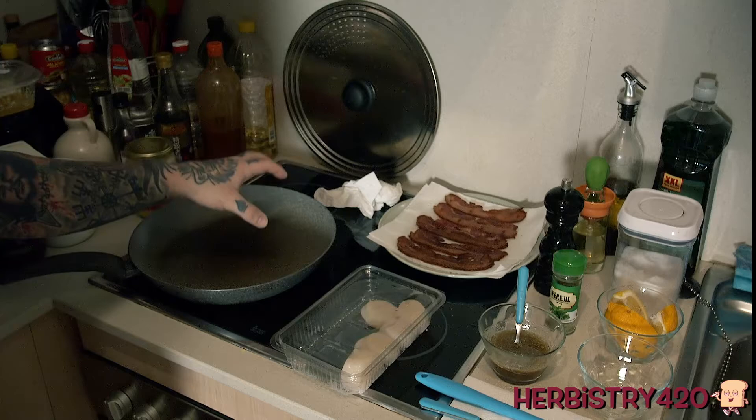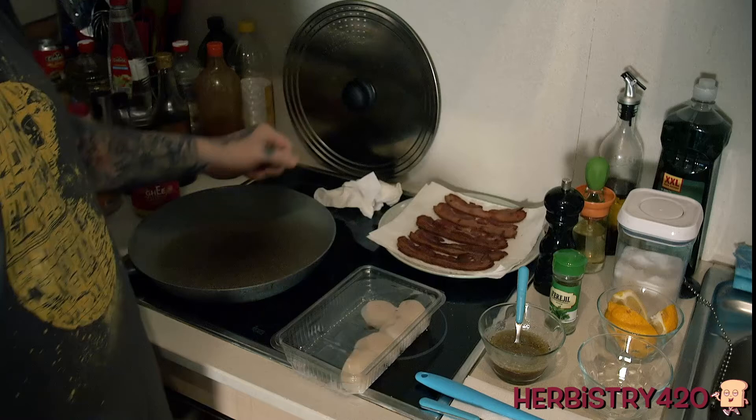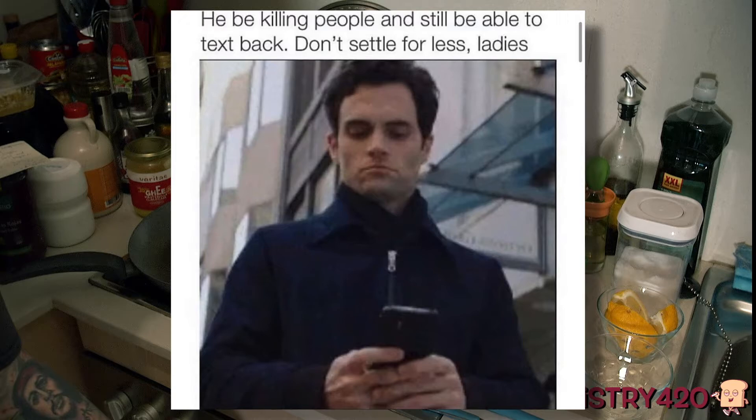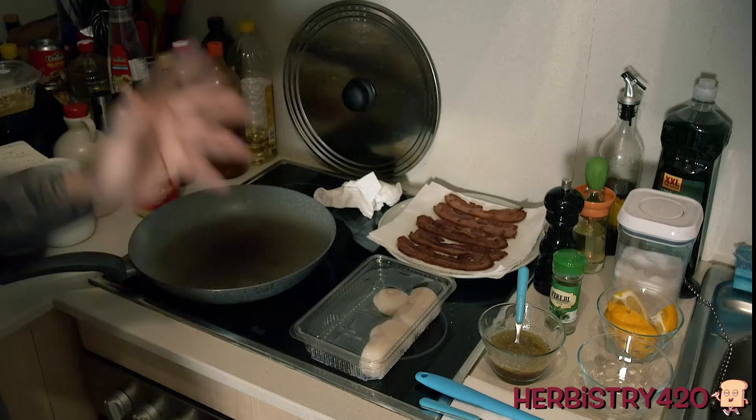Next, we want to go ahead and prepare either — I don't have cast iron, but if you had cast iron that might work better because the heat distributes more evenly. I've got a cheap induction stovetop and this pan — it is what it is. So we're going to turn this on to medium, medium-high, or medium-low heat. We don't want it too hot.